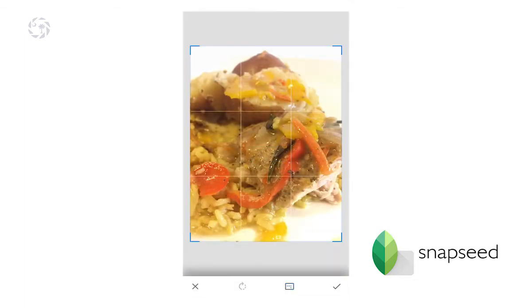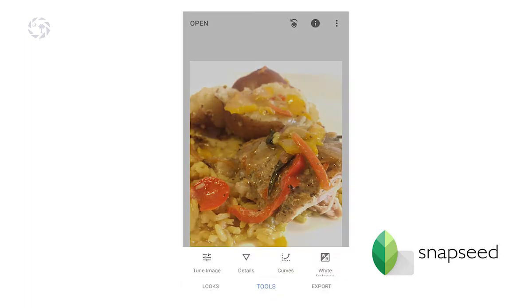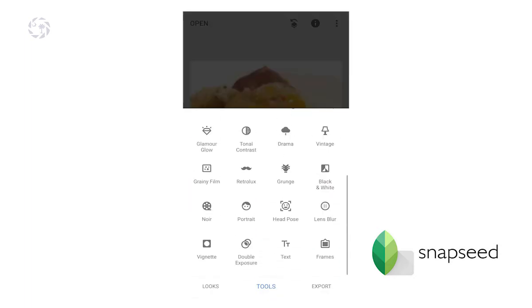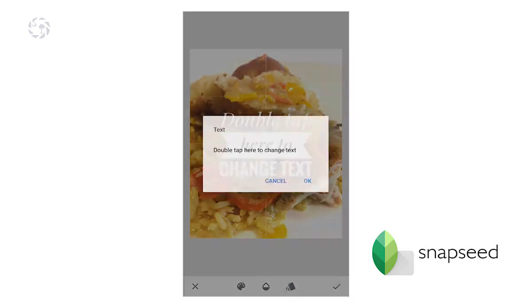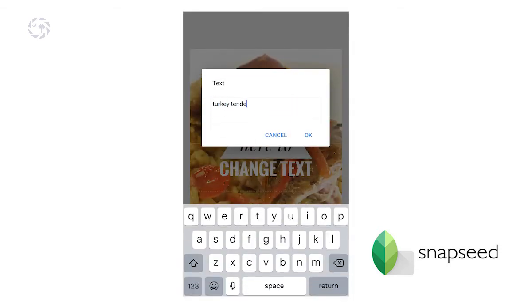I also crop to take care of some of the background and the bottom part where I got some gravy on the plate — it just didn't look that clean. I should have wiped it off but I just happened to miss it. The last part is putting the text on. You don't want to put the text on first and then go for blurring, so that's kind of the last step.